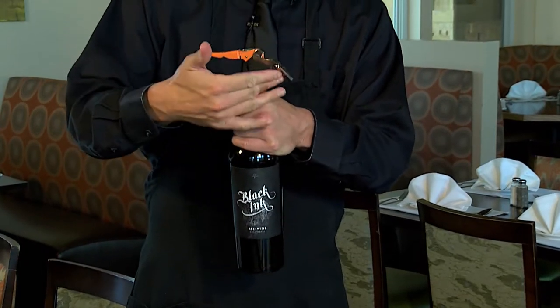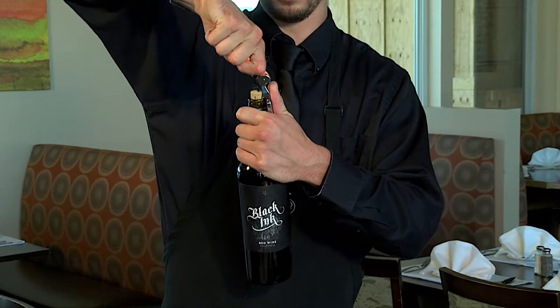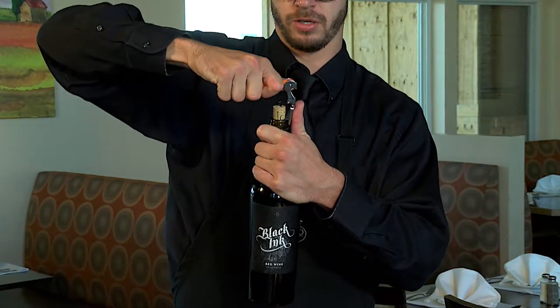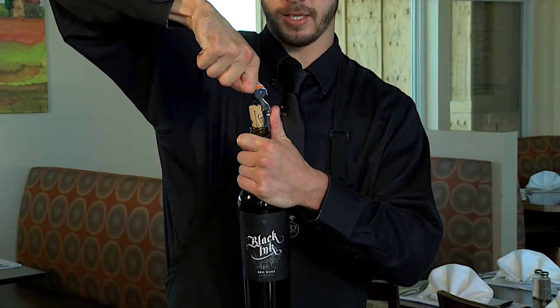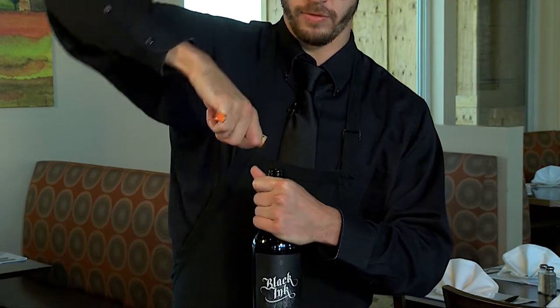Your wine key should have two joints. On the ridge, use the first one to bring the cork up halfway, and then with the second ridge, you should bring it out like this. Delicately, without a pop, remove the cork.